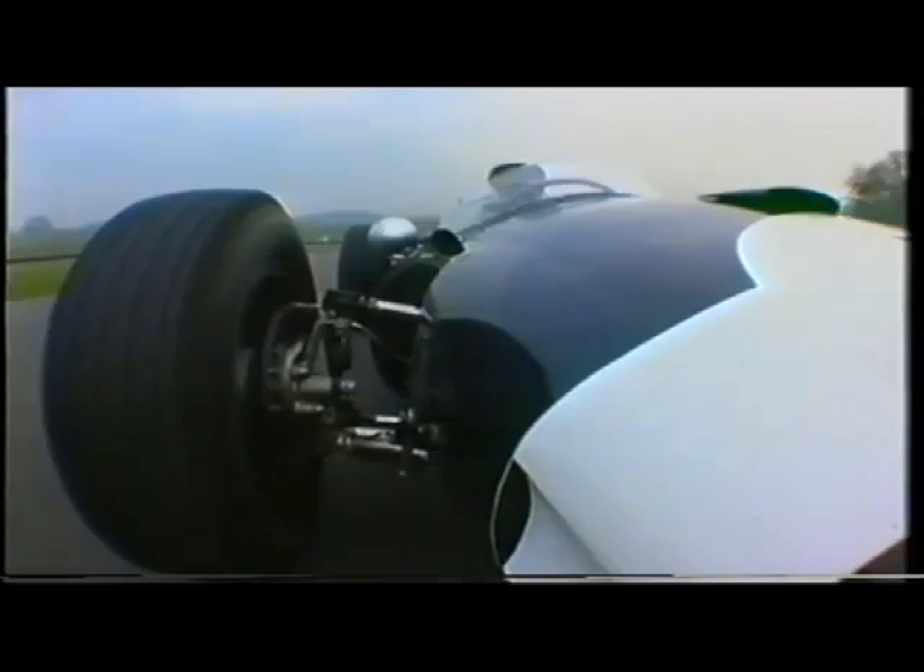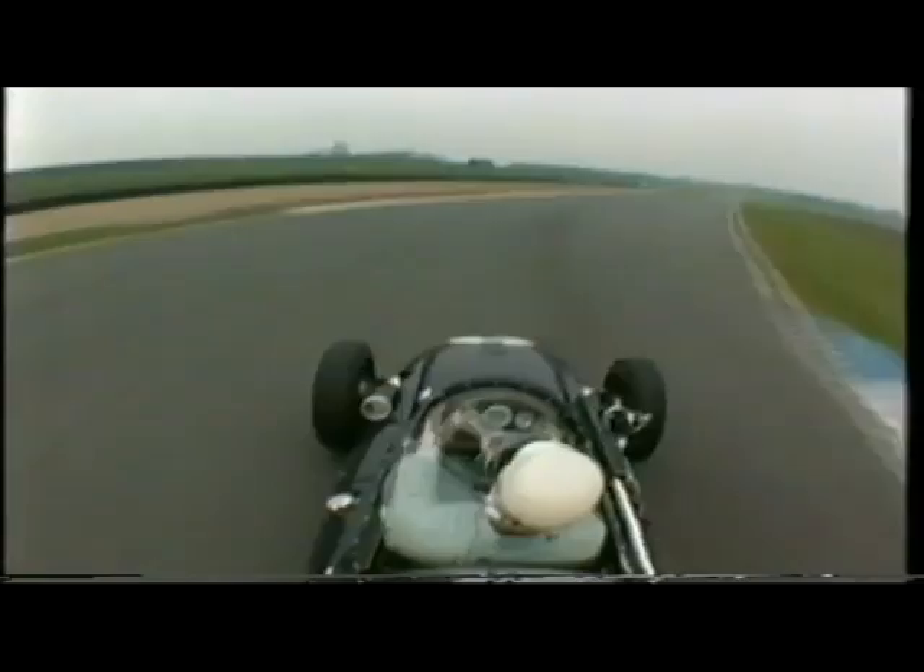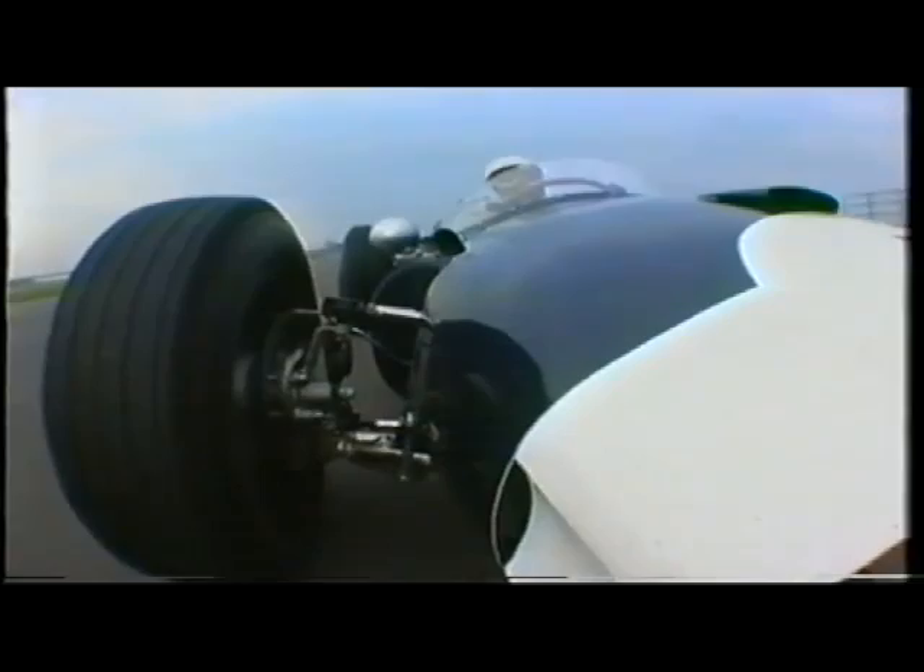This is exactly the same, or nearly exactly the same, as the one that I managed to win the Argentine Grand Prix in 1958 with. It really is a very, very pleasurable car to drive. It's very responsive to the steering. The brakes are good. The performance is remarkable, really.